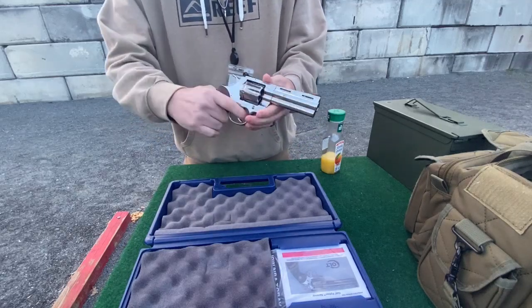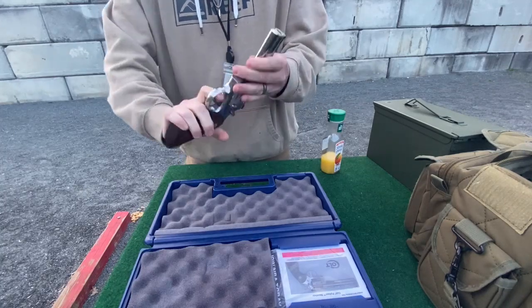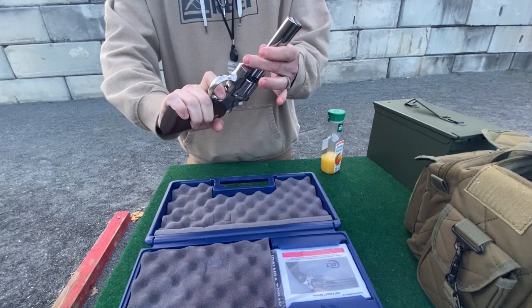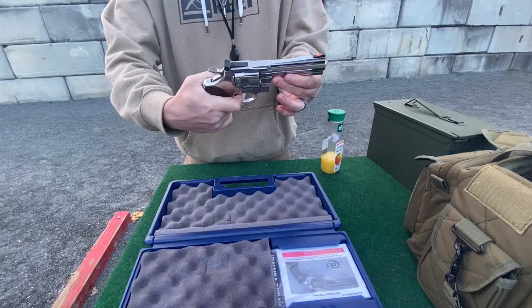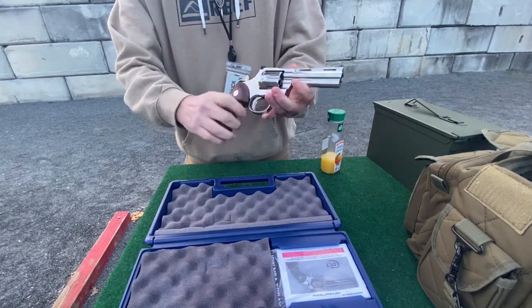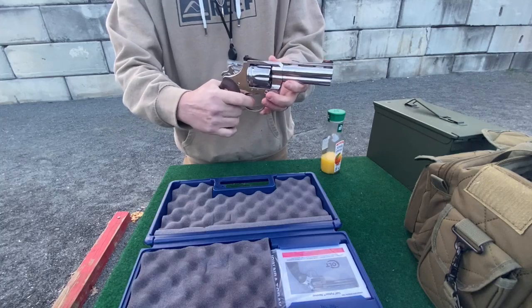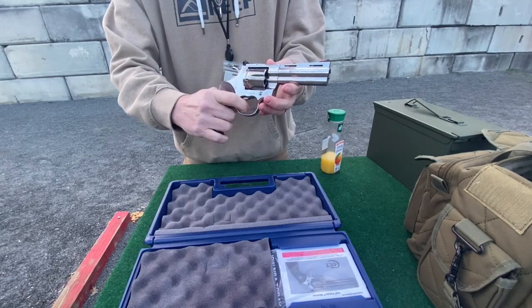The double action — see if I can get it — there's no stacking or anything, man. It's really nice. It's a lot better than any of my other revolvers. I think it does have probably close to a five-pound pull on single action.